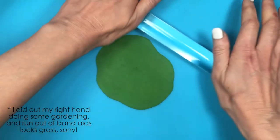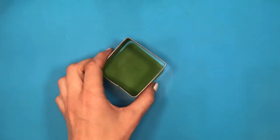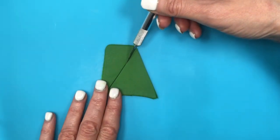So I'm going to be rolling my fondant, then cutting it with my square cutter. Now this is where we're going to be making the pine shape, just by cutting from the middle top towards the edges on the bottom part.